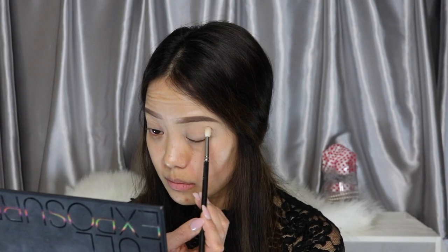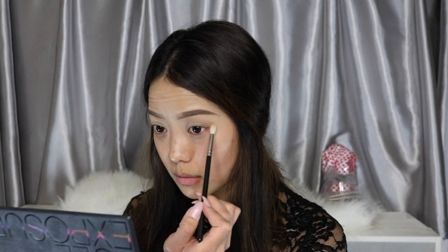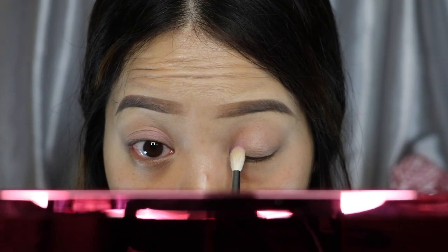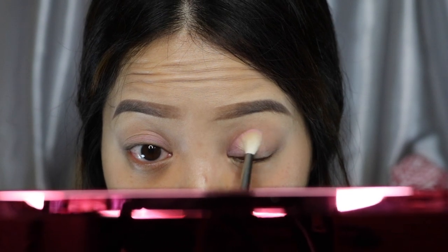Starting with the transition color from the Smashbox palette, apply to the crease and blend in a circular motion. Next I'm using this palette that I got from Generation Beauty's sway bag called Fuego — apply this gorgeous soft pink to the inner corner and sweep towards the middle of the lids.